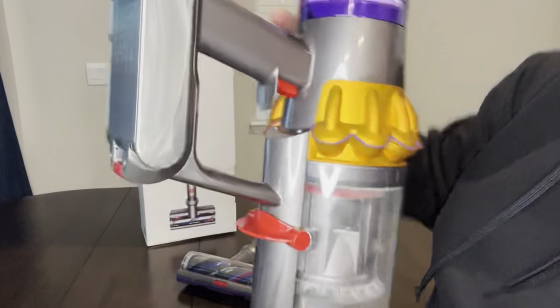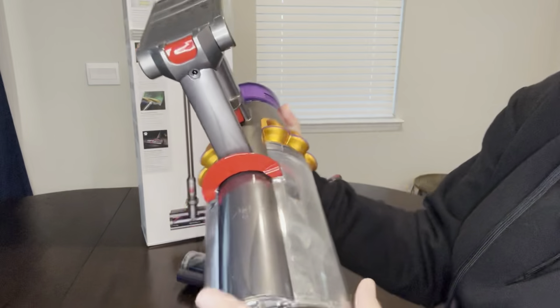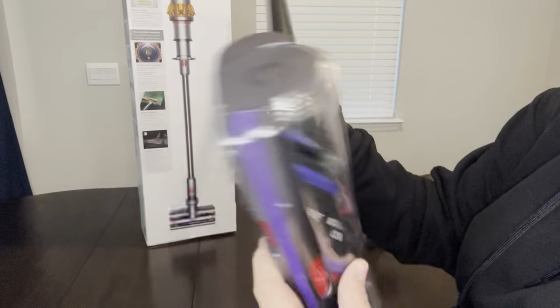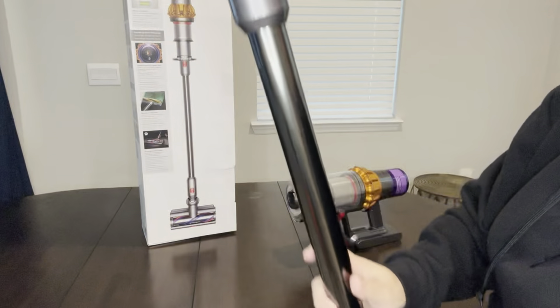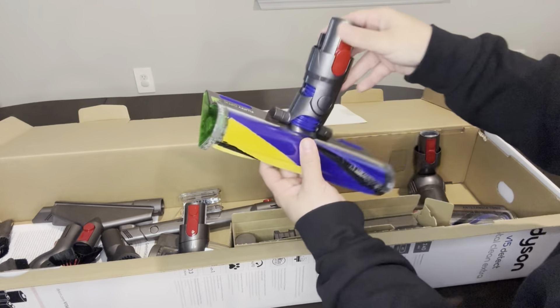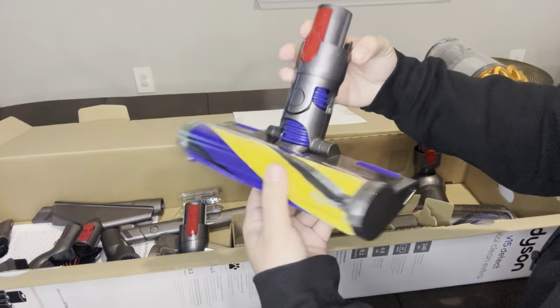Why do I want this? Well, I mostly have hardwood floors and some tile flooring, and I do have four large area rugs as well. My main reason for looking for a new vacuum cleaner was that I was tired of chasing dog and cat hair around the hardwood floors and having to plug in and unplug going room by room. So I did some research — top 10 articles and YouTube videos — and once I saw the video of the Dyson V15, I knew it would suit my particular needs.